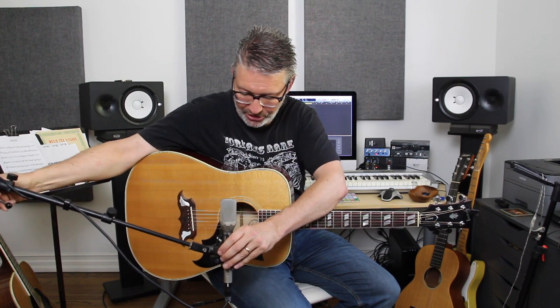Hey there. I'm going to show you one of my favorite tricks when recording acoustic guitar, particularly on a country track, folk track, or even a pop track. I love to double the acoustic guitars, pan them left and right, and then in the middle put a high-strung guitar.